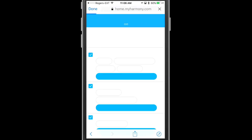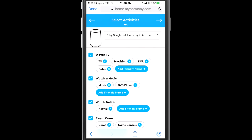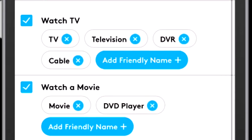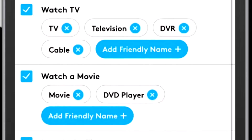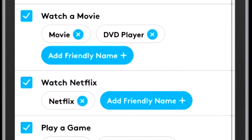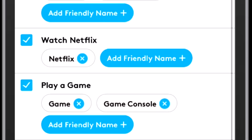Here are the activities that I have — you can see a number of different shortcuts. You can add what they're calling friendly names to your activity. So if you want to watch TV, you can say "Hey Google, ask Harmony to turn on TV," television, DVR, or cable, or you can add another friendly name if you wanted to. As you create activities, you can also add these shortcuts, so you're capable of creating new names just for yourself.